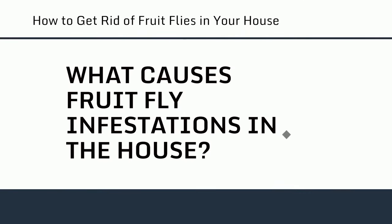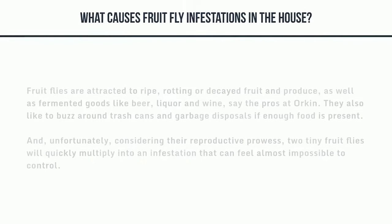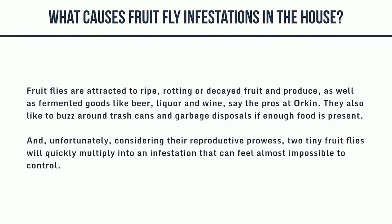What causes fruit fly infestations in the house? Fruit flies are attracted to ripe, rotting or decayed fruit and produce, as well as fermented goods like beer, liquor, and wine, say the pros at Orkin. They also like to buzz around trash cans and garbage disposals if enough food is present. And unfortunately, considering their reproductive prowess, two tiny fruit flies will quickly multiply into an infestation that can feel almost impossible to control.